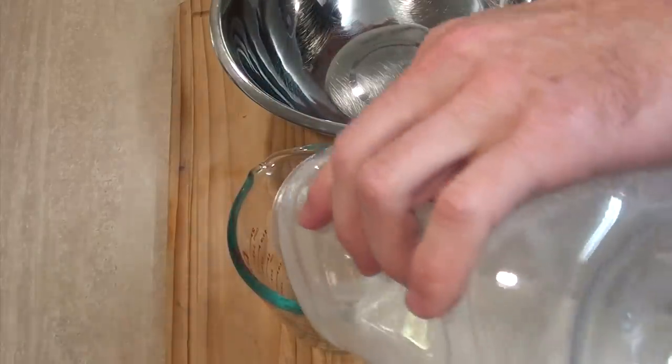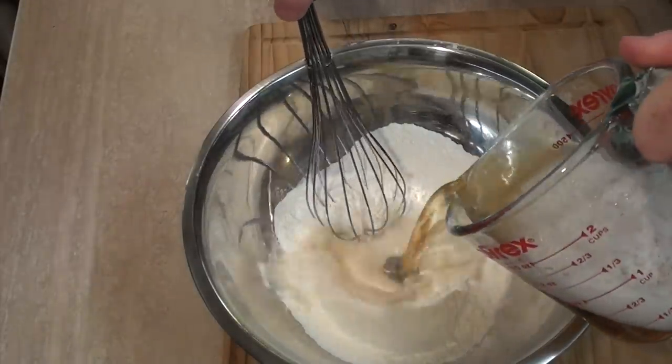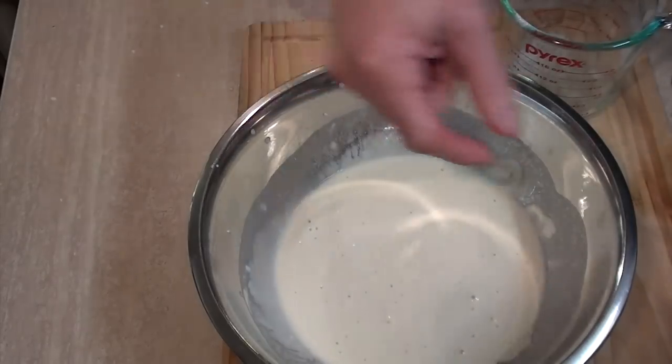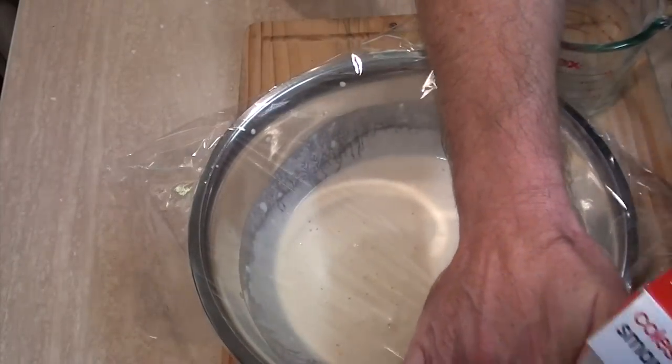In the meantime let's make the batter. I'm going to need one cup of self-raising flour and one cup of beer — this one's for me, not for the batter. Only joking! So we just add the beer to the flour — it's not batter yet. While those potatoes are cooking I'll cover this and stick it in the fridge until I'm ready to use it.